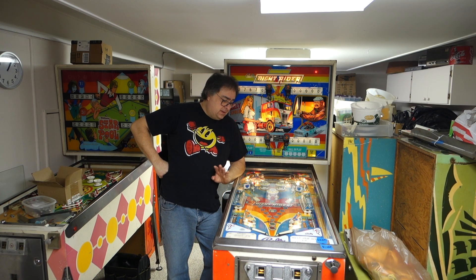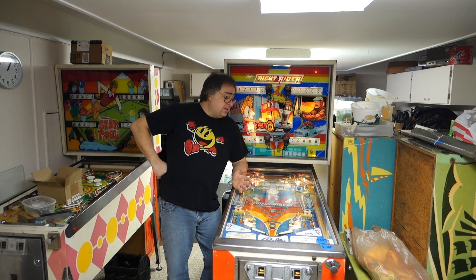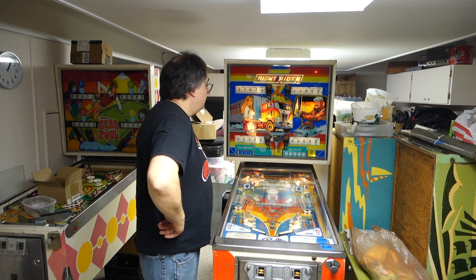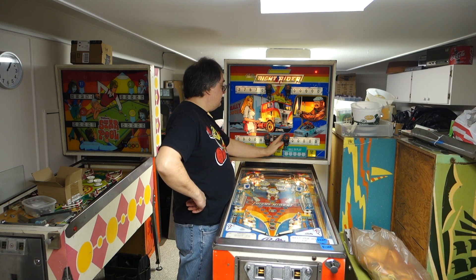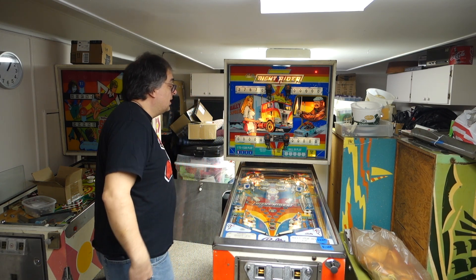Hi, welcome to Mark's Basement Arcade. Today we are going to introduce you to the 1976 Bally Knight Rider. This has nothing to do with KIT — this is pre-KIT, pre-Knight Rider 2000. The Bally Knight Rider is basically about truckers, which is really cool because you've got your trucker microphones for your CB systems, and they are actually your player lights.